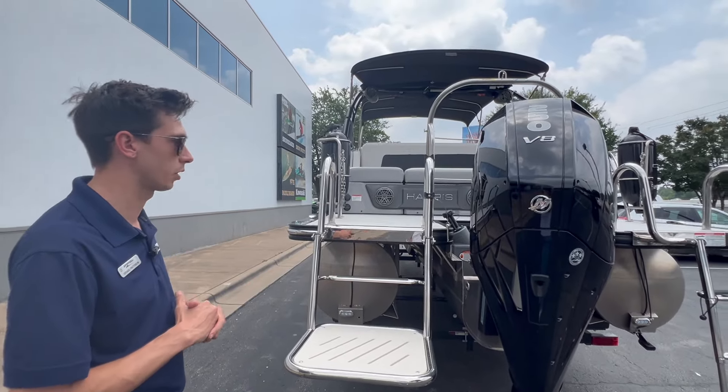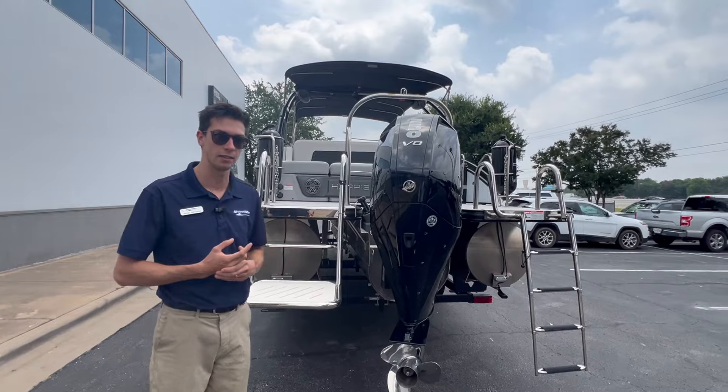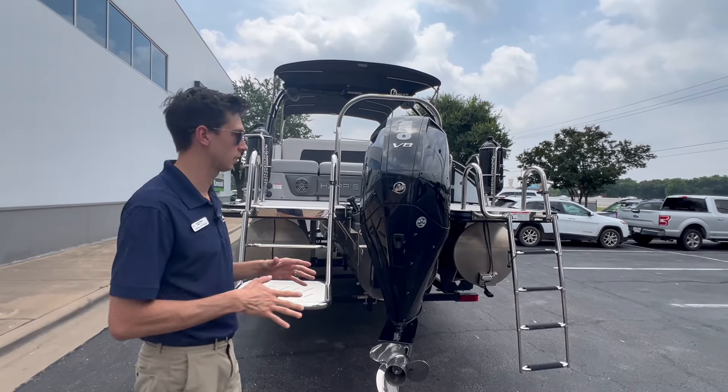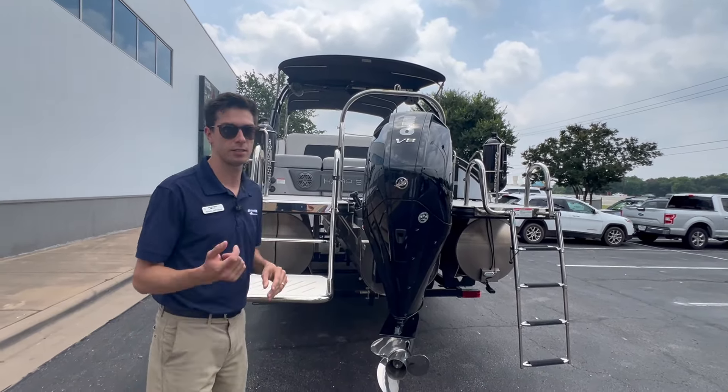Really nice transom area — they've put a lot of thought into these. It's going to be powered by a Mercury 250 V8, so plenty of power to pull tubes and any of the fun water sports you want to do. Let's hop on the inside of this boat and see what it has to offer.